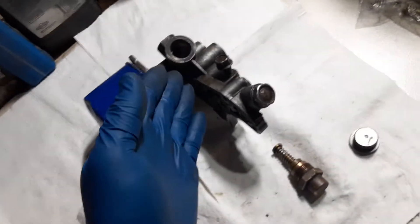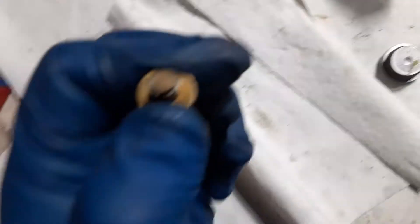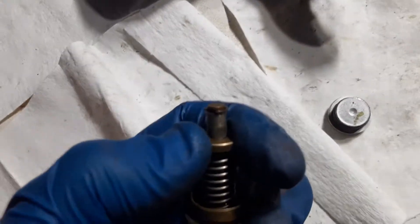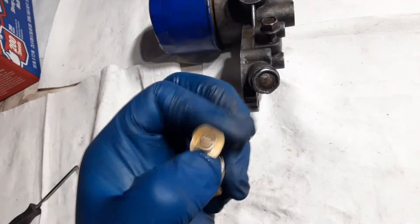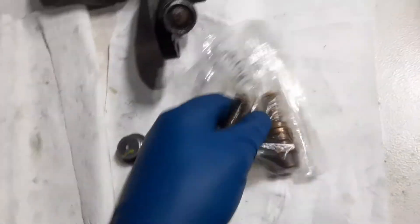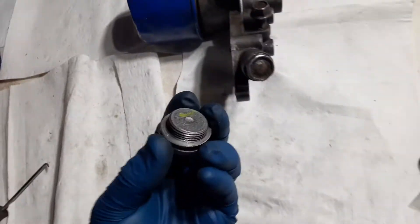I'd rather that oil just go back into the engine without having to fight a spring. One thing people have done in the past is they get this circle clip here, take it off, and then remove the piston and the spring. That's the free way to do it. But if you ever intend to run an oil cooler in the future, it's going to be hard to find a spring and a little seat in a Ziploc. So what I like doing is just sticking the whole thing in a Ziploc and going out and buying a plug that you can actually put in place of the original thermostatic valve.